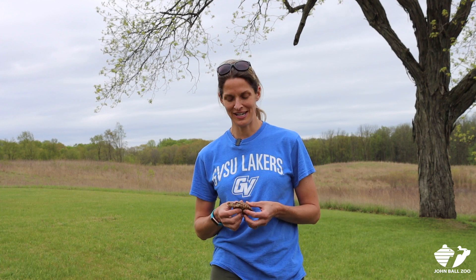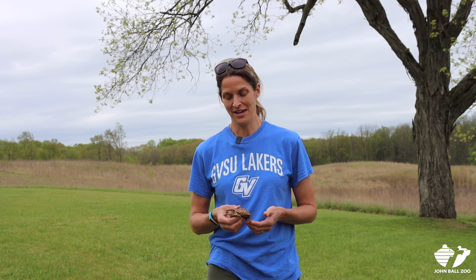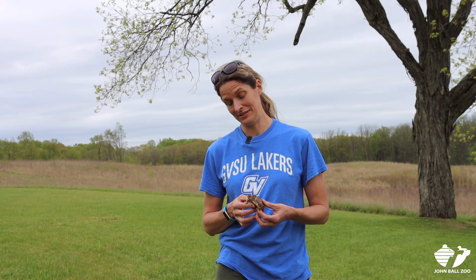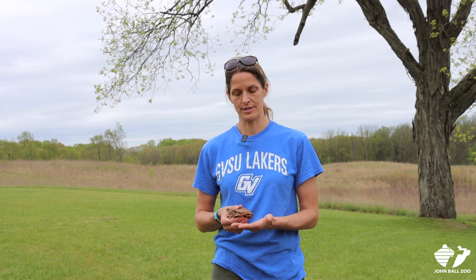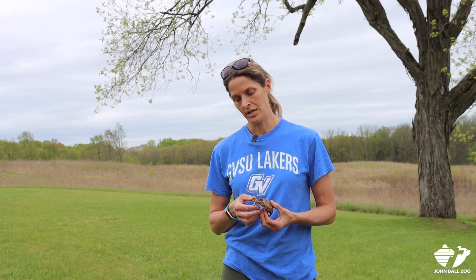Hi, I'm Jen Moore. I'm a professor of biology from Grand Valley State University. We're here at Pierce Cedar Creek Institute today to release what are now looking like three or four year old box turtles that were actually hatched out at the Institute last fall. This is a program geared towards boosting the numbers of box turtles here at the Institute. This is a really important species, especially in Michigan — they're quite rare and they've been declining over the last maybe 100 years or so. So we're doing what we can to try and boost their population numbers.